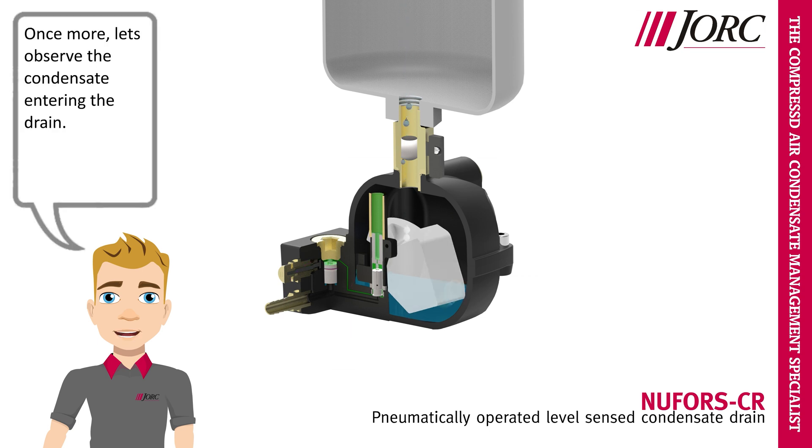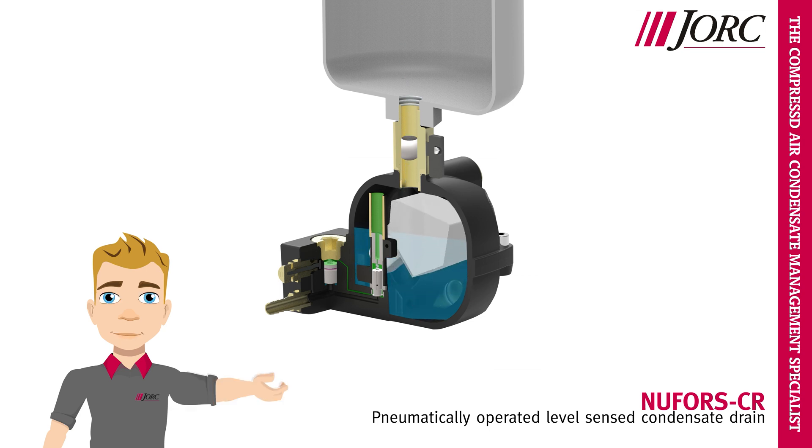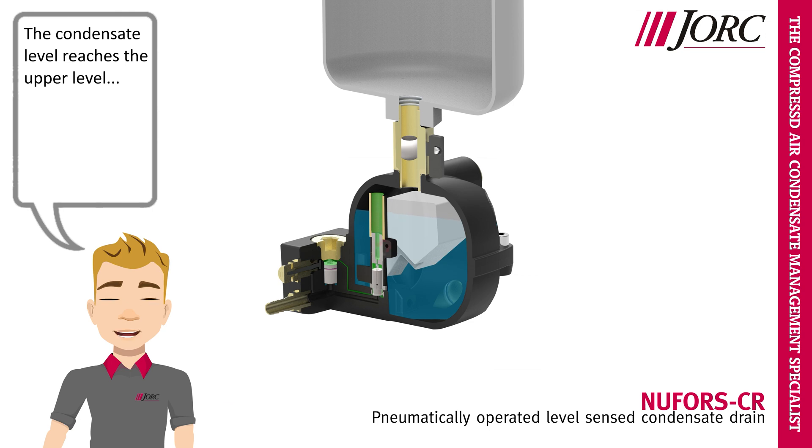Once more, let's observe the condensate entering the drain. The condensate level reaches the upper level, and there it goes.